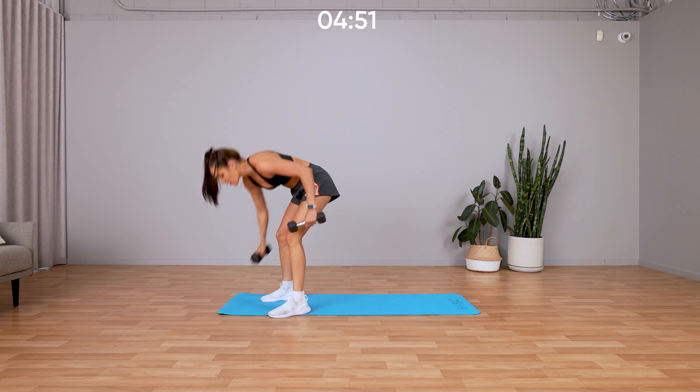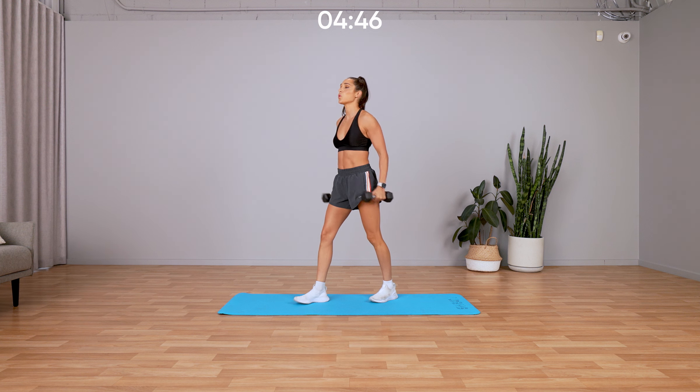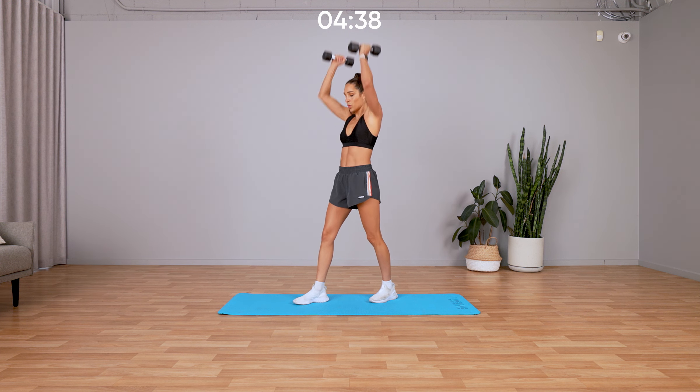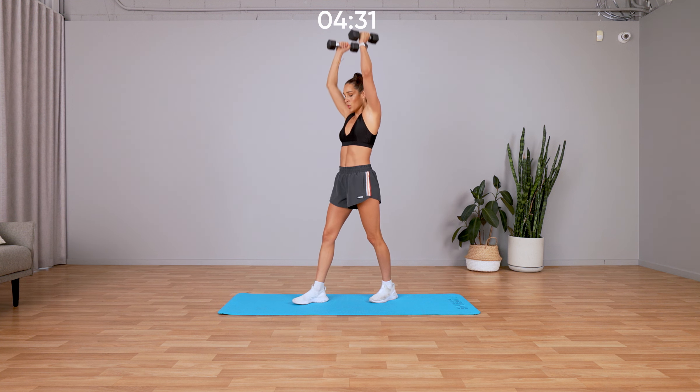We have a curl and press and a bent over row and reverse fly. Let's go into that curl and press — come up, press above the head, lower down with control. Does anyone else tap their foot like I tap mine? I don't know why I do it, but it's just comfortable for me.